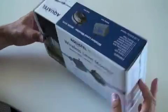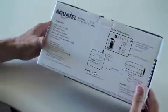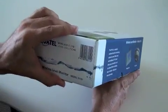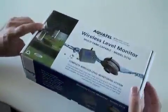Hi there, thanks for stopping by. I'd like to introduce to you our D110 multi-tank fluid level monitor. The D110 system is capable of monitoring up to six tanks off the one display.